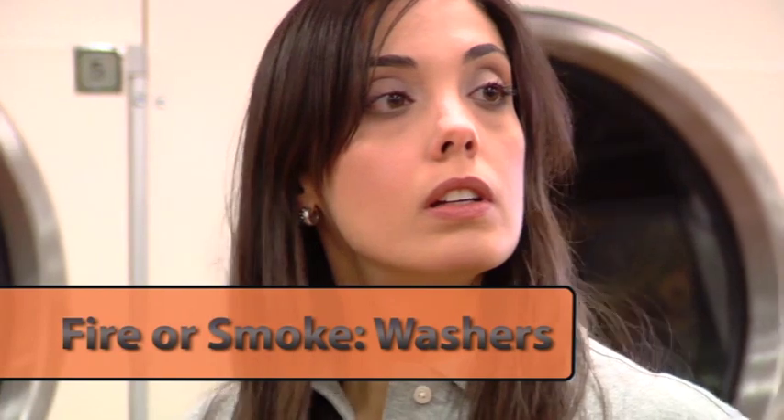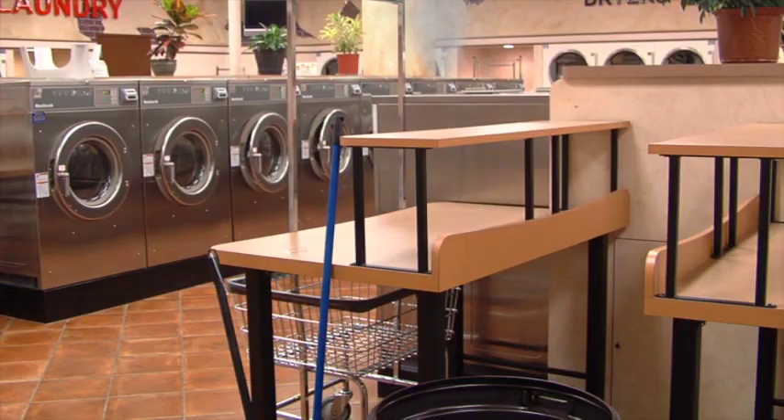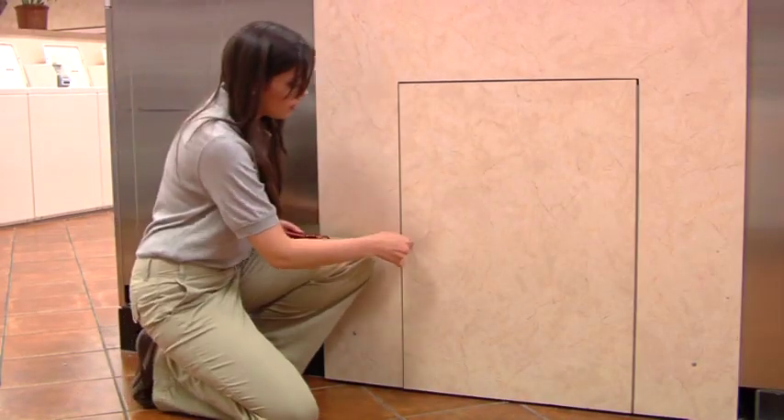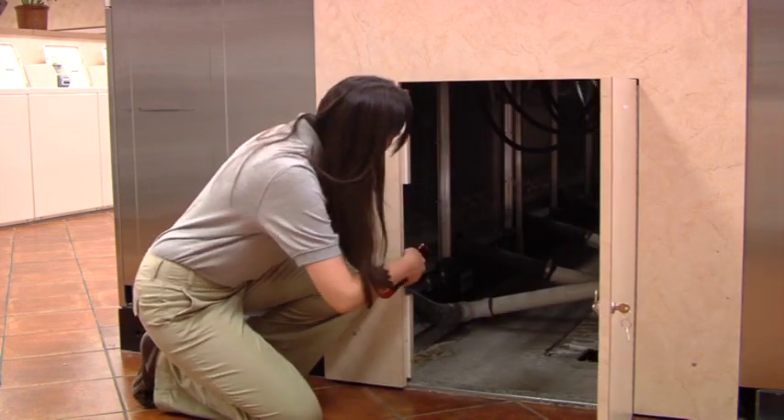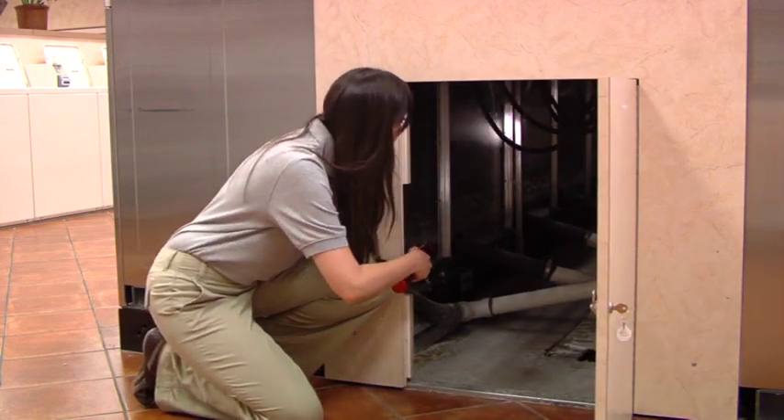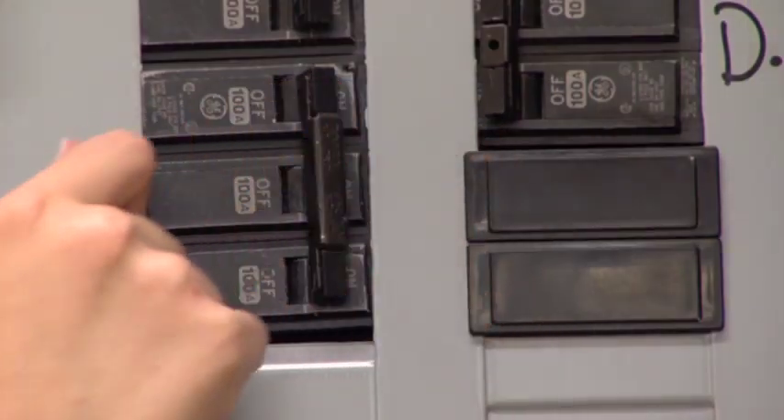If you see smoke, check for the source of the smoke. If it is coming from behind the washers, it is possible that the washer is overloaded and the belt is spinning freely on the pulley. Open the bulkhead and turn off the electrical power. This should solve the problem.